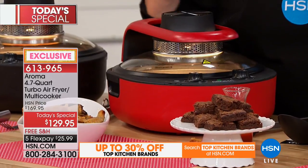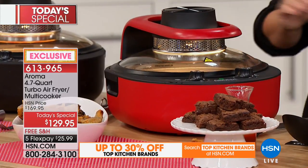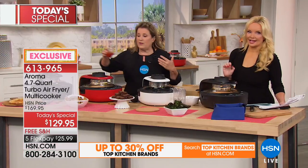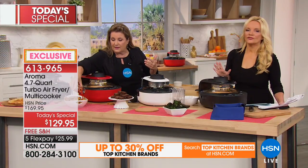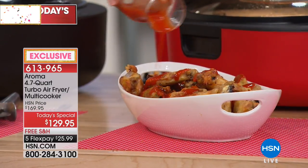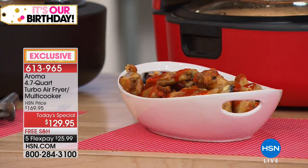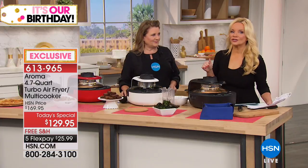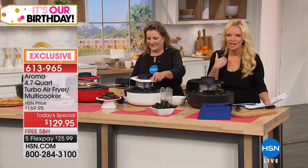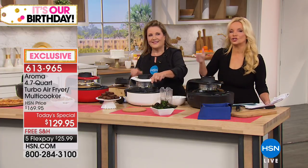We no longer have to worry about shutting off an oven or preheating. This is only here at HSN — this is the U.S. launch of the Aroma brand item, and it can't be purchased anywhere else right now. It's our exclusive for at least six months, so you won't be able to get this until January at the earliest elsewhere, and you'll pay more.